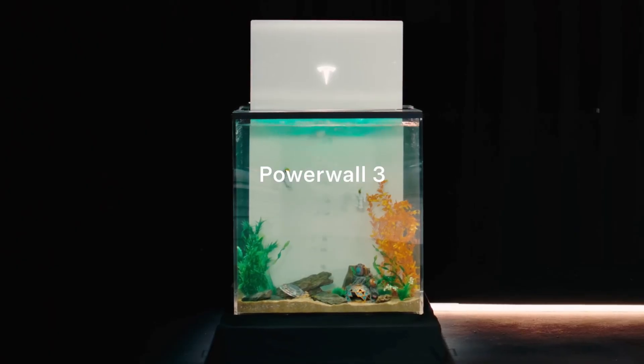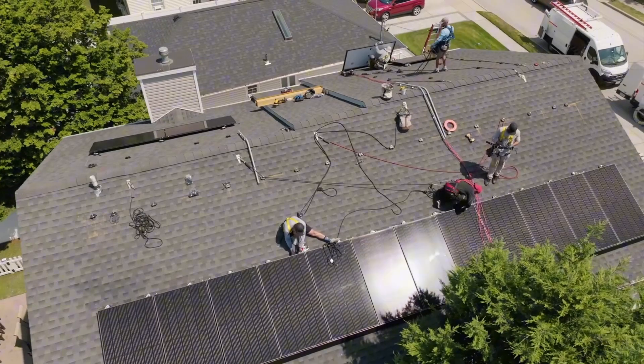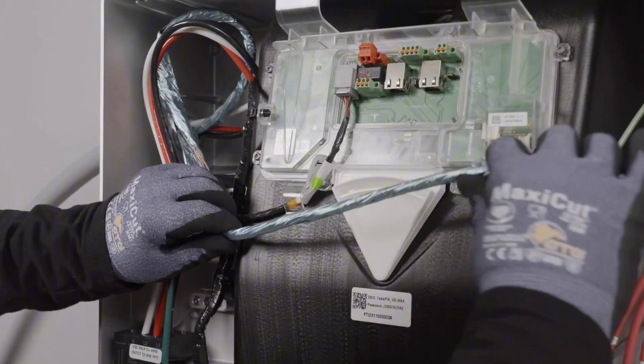So last year, I made a video covering the top 47 most frequently asked questions on Tesla's Powerwall 3. The video seemed to do really well at covering all of the basics. But after spending hundreds of hours over the past year talking to homeowners just like you, I've realized it doesn't answer everything. So let's expand on this and dive into five of the most popular questions that I still get asked every single week.